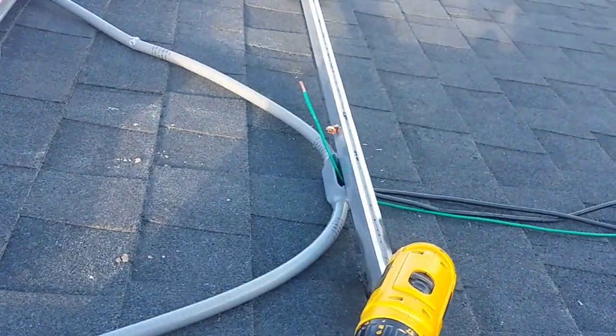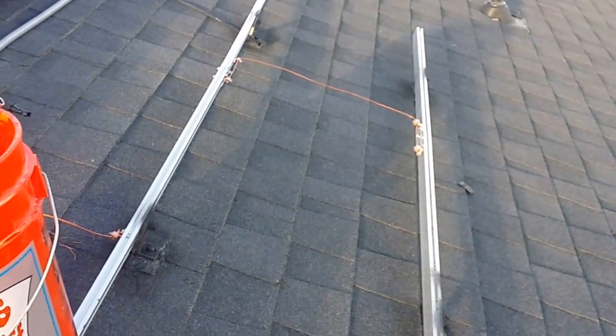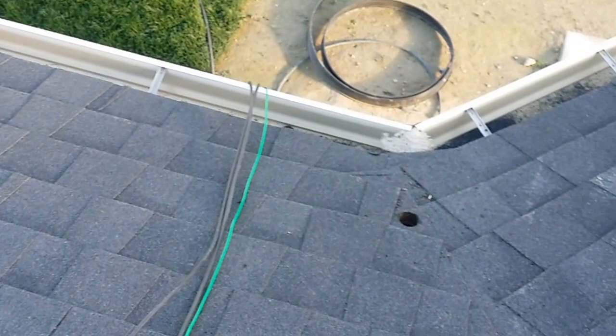Those are coming right here into this little junction box. You can see the green ground coming up right here, and that's going to be my main ground down to the inverter, because I already grounded everything as I showed you in video two. Everything's all grounded together and I'm attaching that green ground right there.